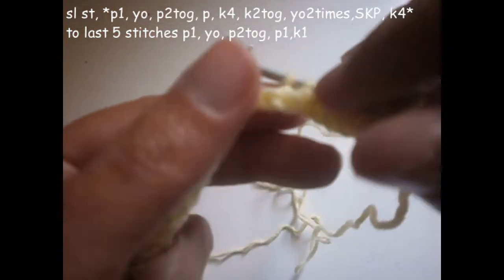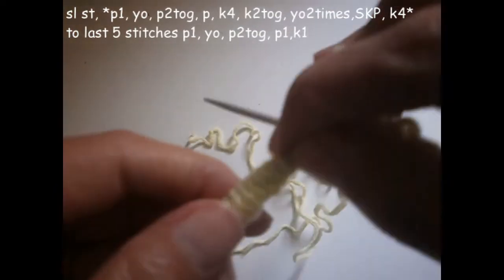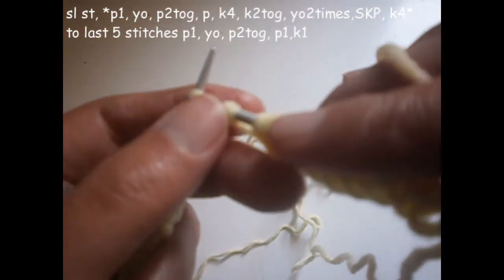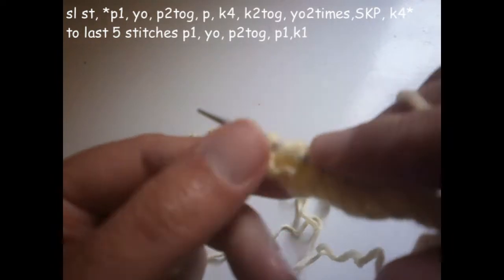Like that, we turn the thread on the needle two times — one and two. The next stitch I don't knit it; I put it directly on the needle, and I knit the next one. Then I pull this stitch that I didn't knit over the one that I knitted.